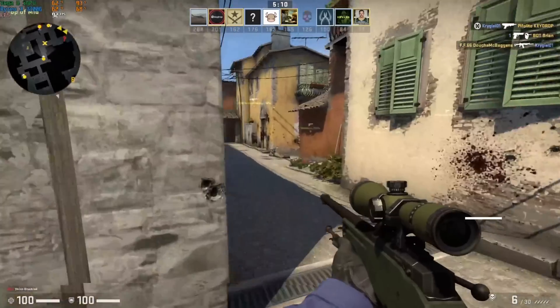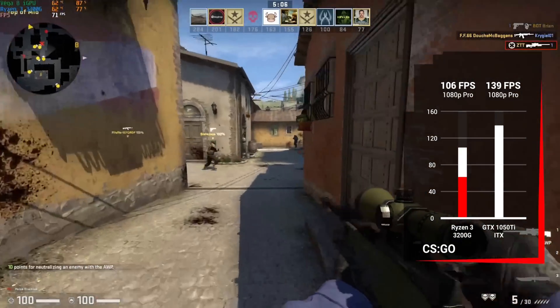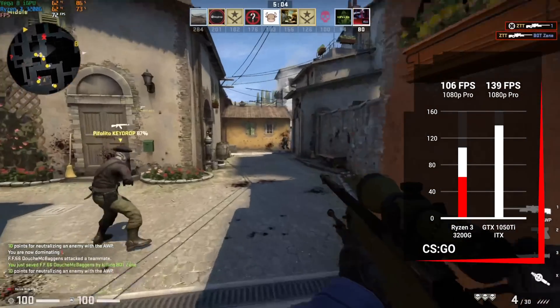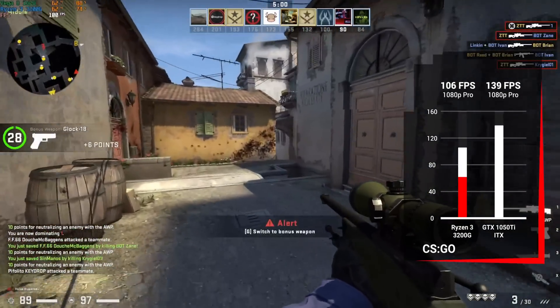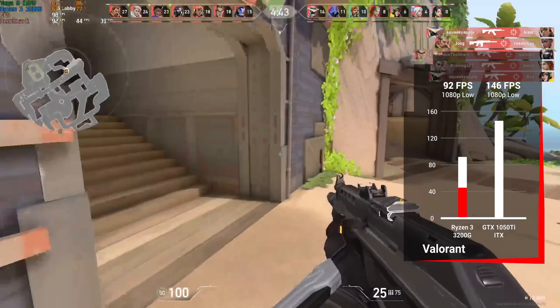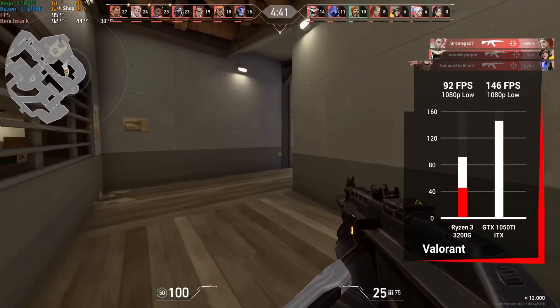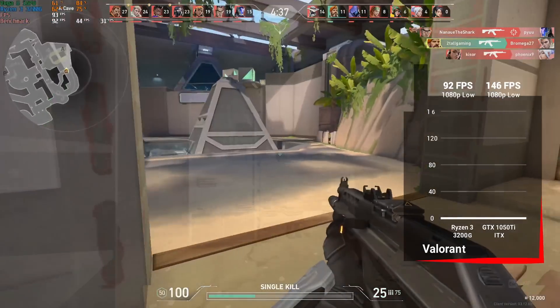Next up is CSGO — starting with these easier-to-run esport titles. At 1080p pro settings, the 3200G got 106 fps and the 1050Ti got 139 fps, both certainly very playable. After that was Valorant — keeping both configs at 1080p low, with the APU we got 92 fps and with the dedicated GPU we got 146 fps.